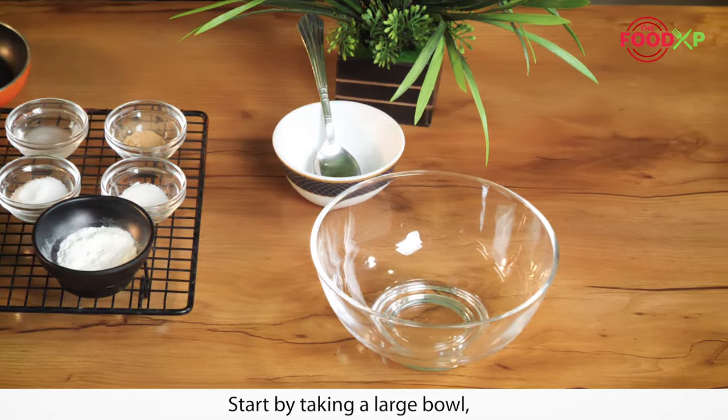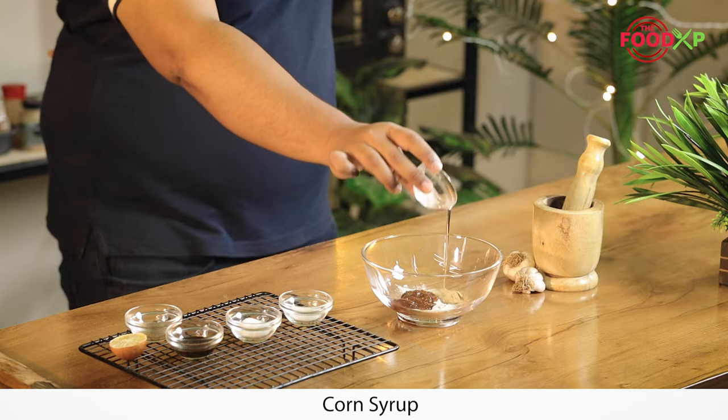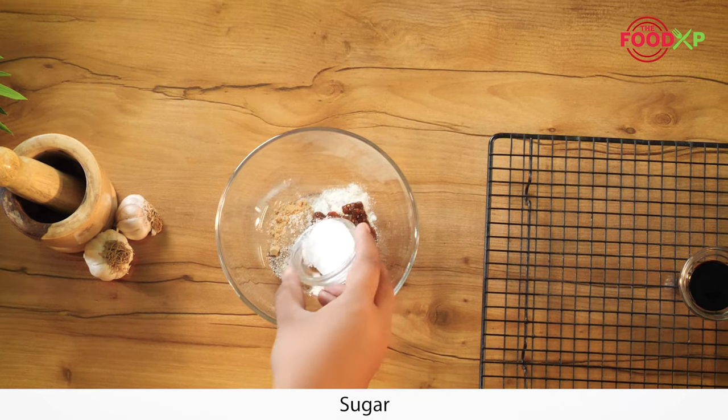Start by taking a large bowl. Add ginger paste, flour, chili garlic sauce, garlic powder, corn syrup, black pepper, salt, sugar, and soy sauce.